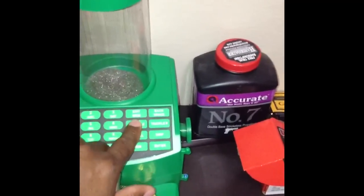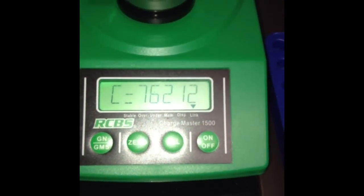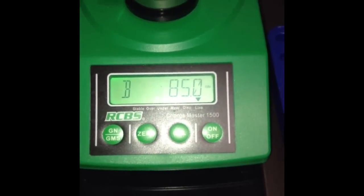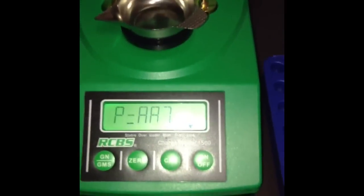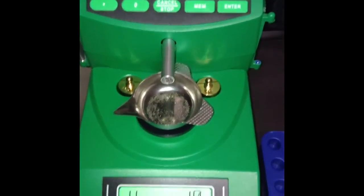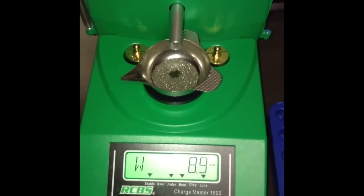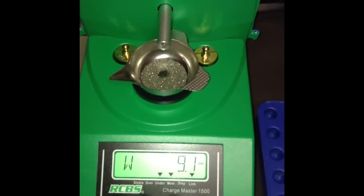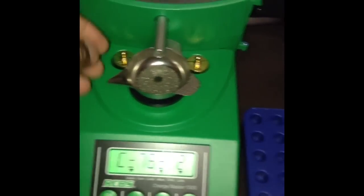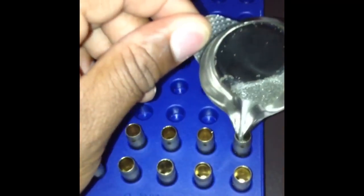Loading the powder now. Let's see if you guys can get a good look at it. I believe that is the load that we need — 9.2 grains of Accurate Number 7. We just hit the dispense button. I'm going to get a different powder pan; I don't really like this one. Just dump that in there.